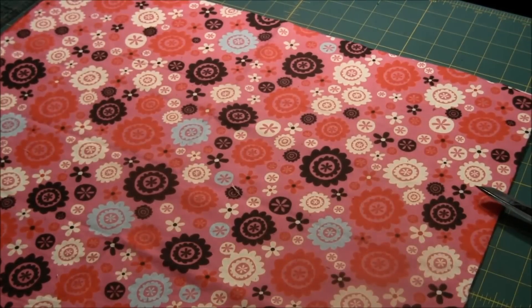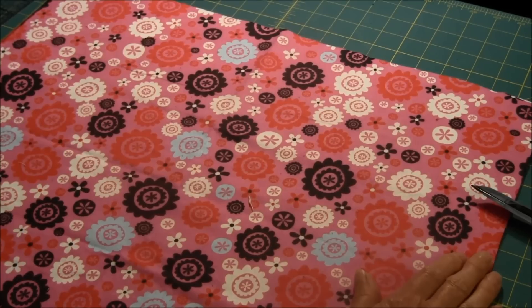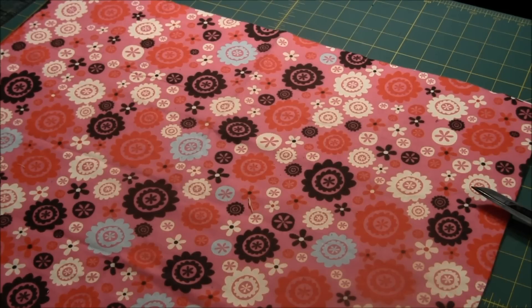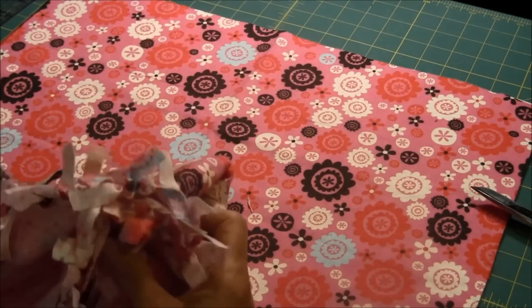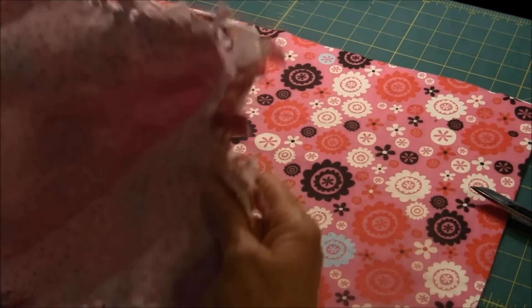What you need is two pieces of fabric that are 18 inches by 20 or 22 inches wide. The best type of fabric for this project is fleece or flannel. You will need a half a yard to make one blanket with the same design on both sides, or you will need two different fabrics — you can purchase a half a yard of each and make two blankets.